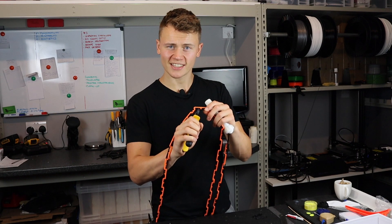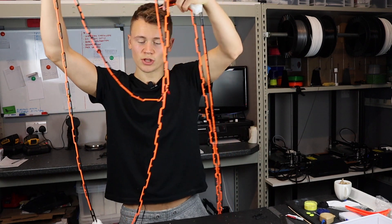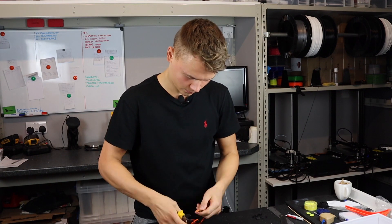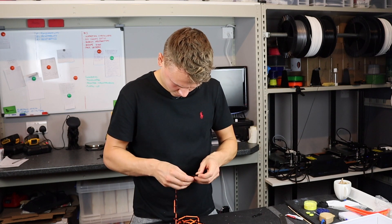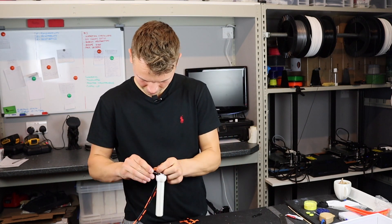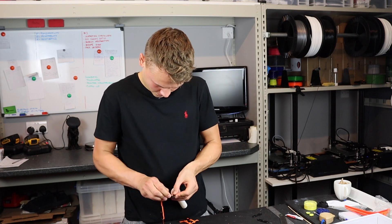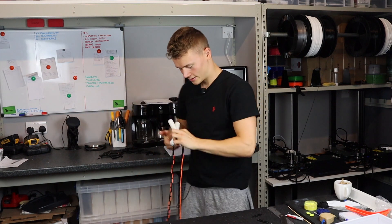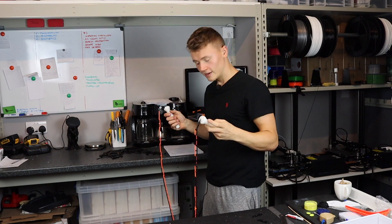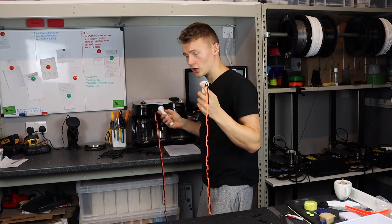Breaker of chains. And now we've got two of them. Done — ready to try out. I'm not going to do it in here because there's not enough room. I will wait till the next time I go to the gym.